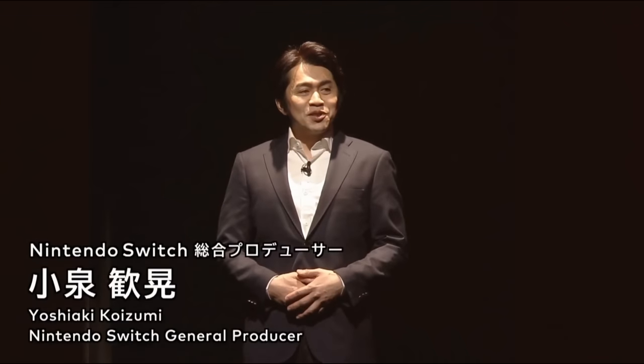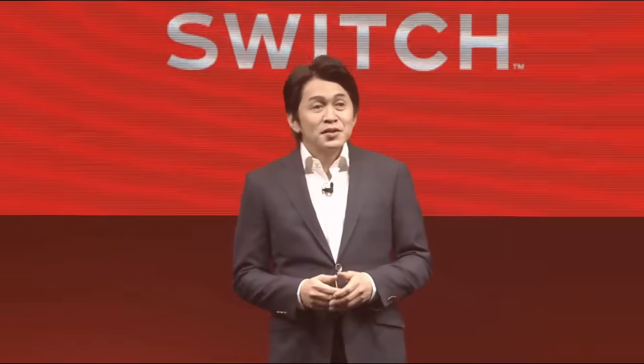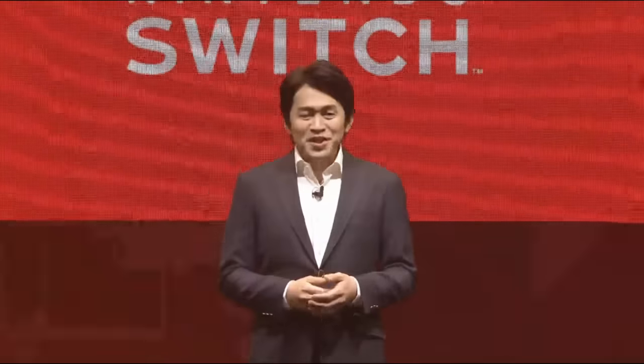Hello, everyone. I am Nintendo Switch General Development Producer Yoshiaki Koizumi. It's great to be here. Controllers are very important when it comes to video games, right? And I suspect all of you are wondering what the Nintendo Switch Joy-Con are like. Allow me to introduce them to you in detail.